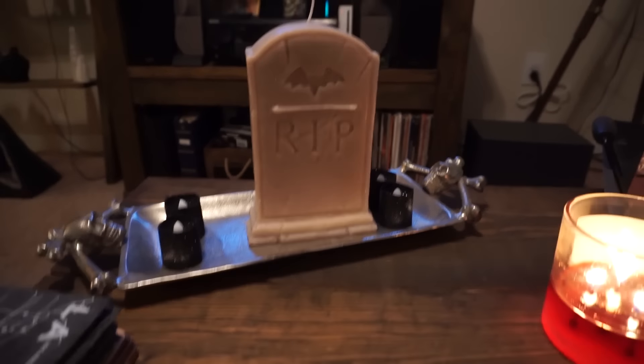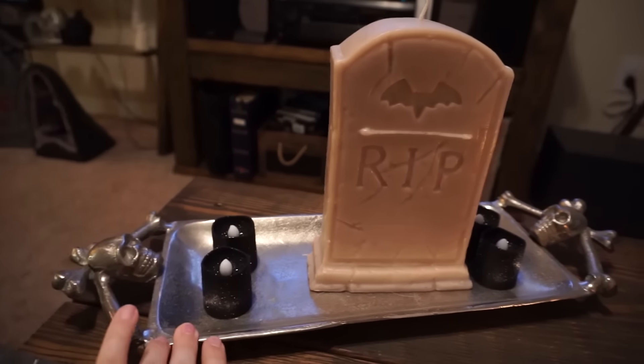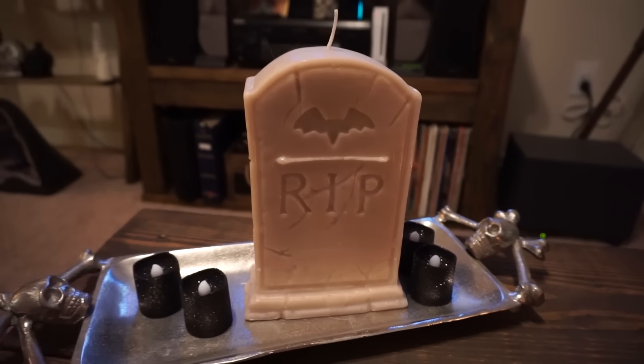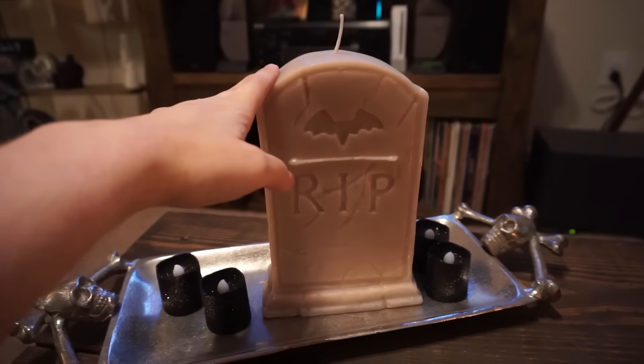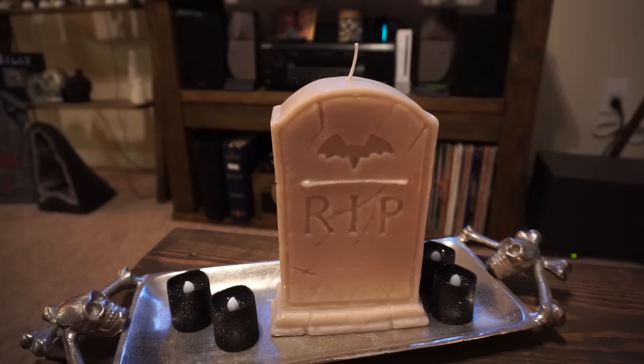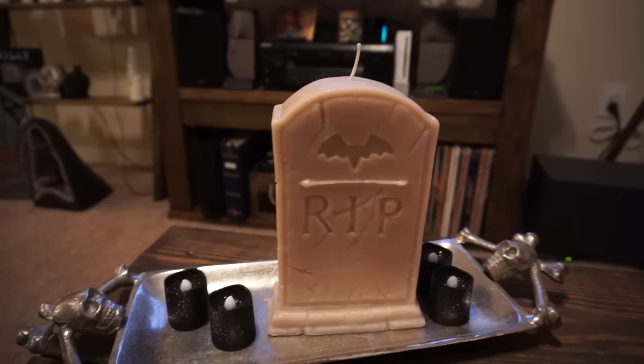Starting here on the coffee table, I have this really cute little tray that I got from HomeGoods — I think this was $15.99. These little tea lights came in a pack of two from the dollar store, and this giant Rest in Peace gravestone candle I got from HomeGoods as well, and I believe it was $9.99.